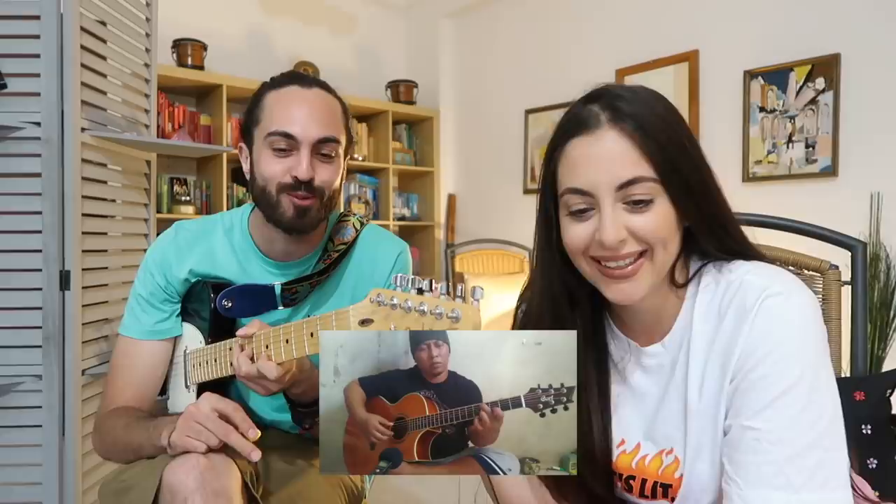It makes me feel like I'm in Disneyland. This guy's definitely classically trained. This is amazing — here comes the bass. Wow, did you see that? A little bit of blues there. He's like playing four instruments at once — yeah, he is.